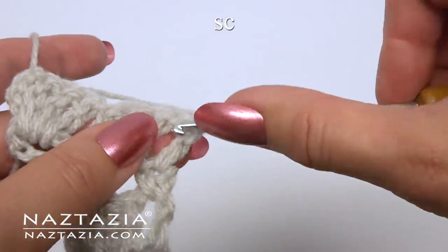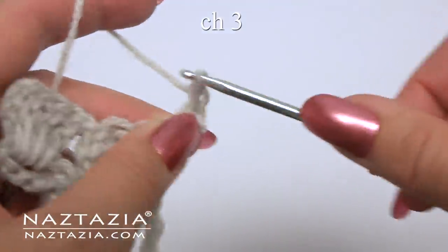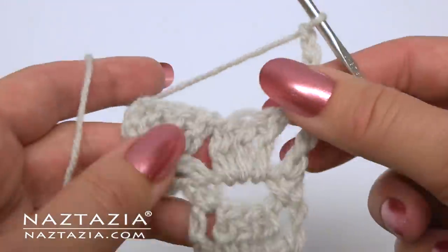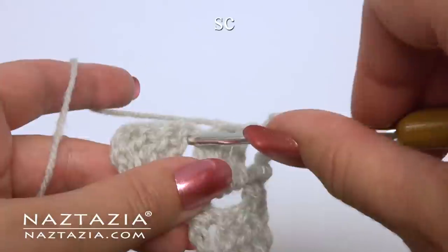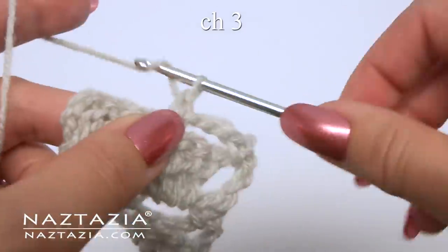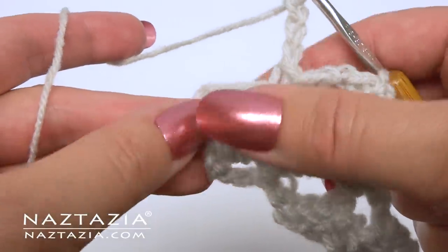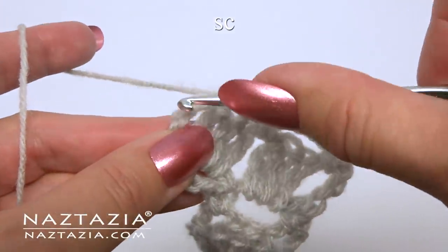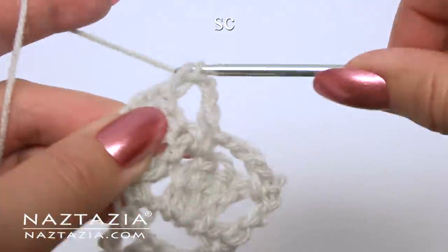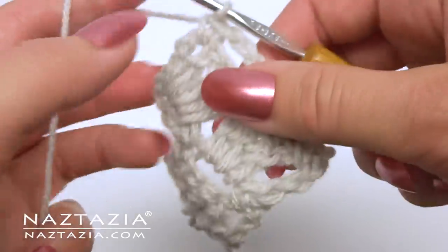For row 7, it's that single crochet row again. Chain 3. Single crochet in the next space. Chain 3. And end with a single crochet. Turn your work.